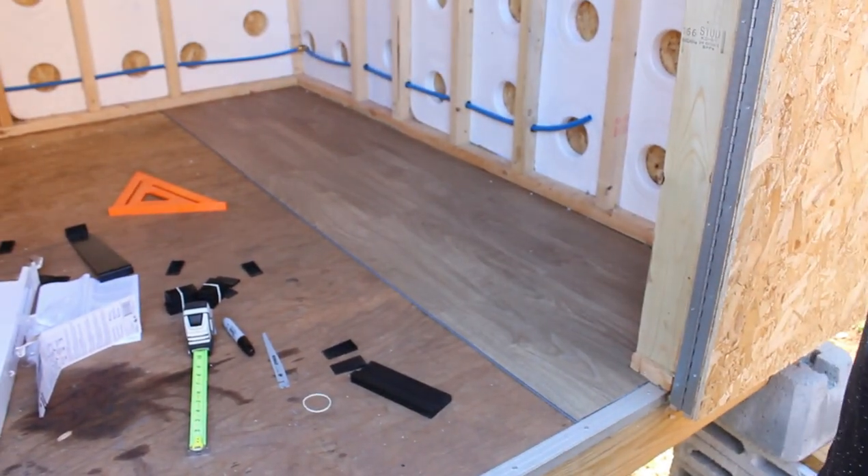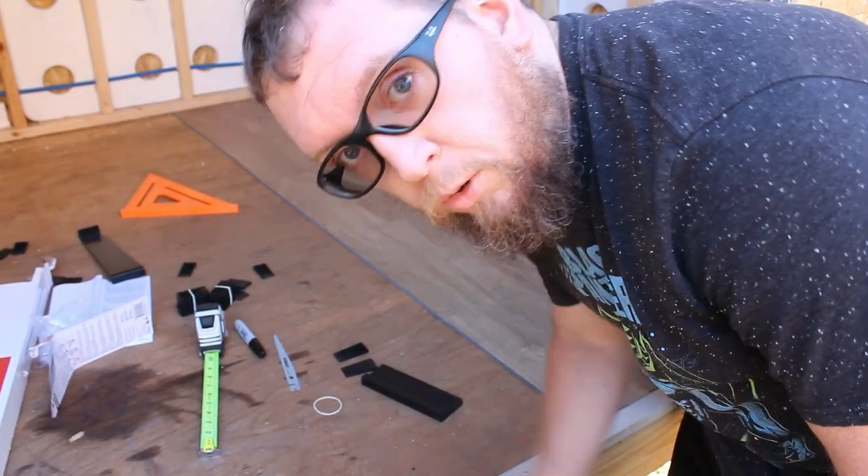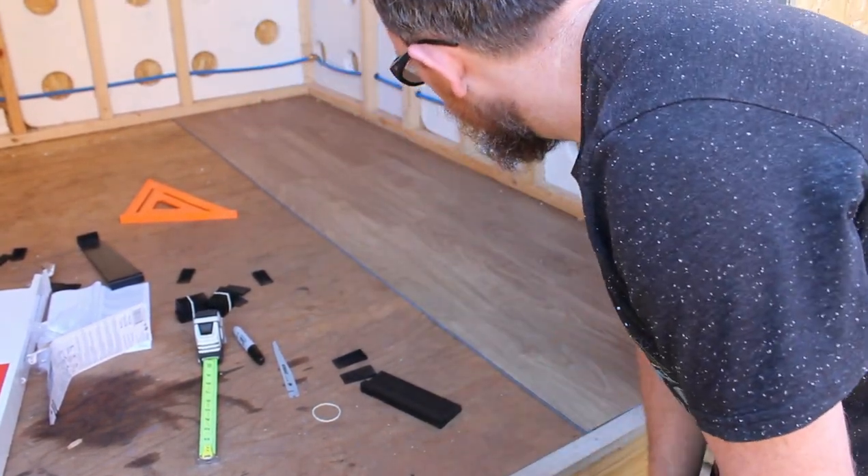Looking good so far — what do you think? Good! What do you guys think? Good for a first timer, I think so.